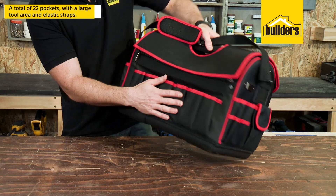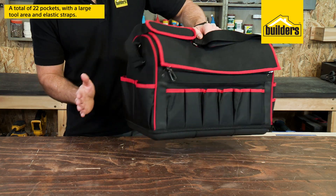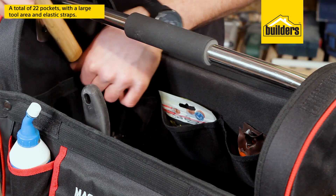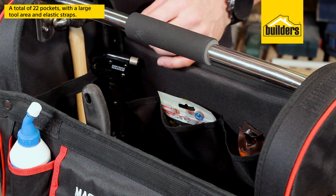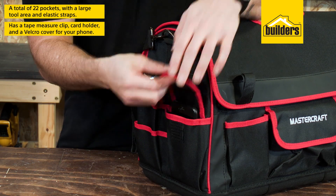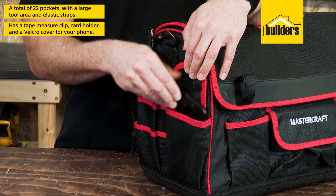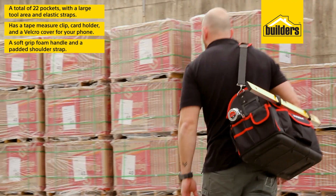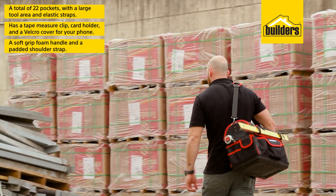In total this tote has 22 pockets: 14 are on the outside and 8 inside with a large tool area that includes some handy elastic straps. It also has a tape measure clip, card holder and velcro cover to protect your phone. Between the soft grip foam handle and padded shoulder strap you can easily carry this tote anywhere you go.